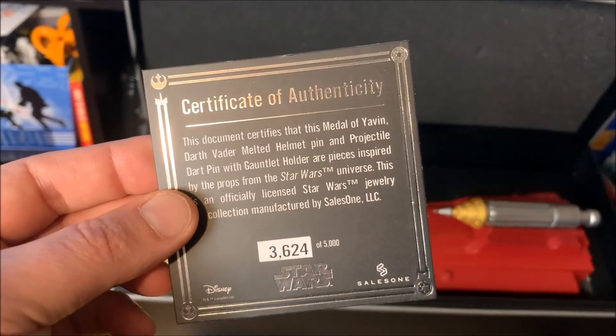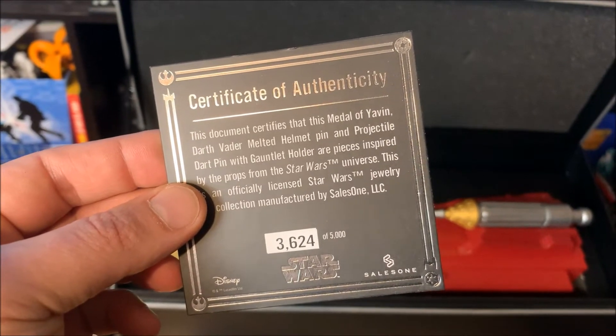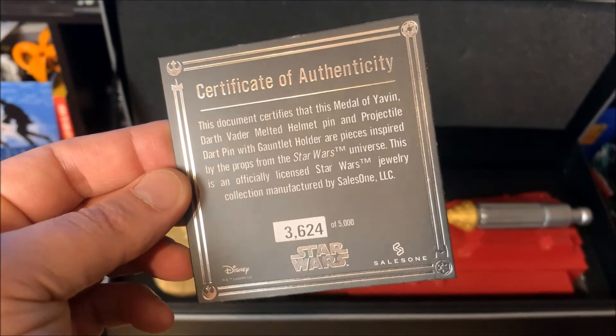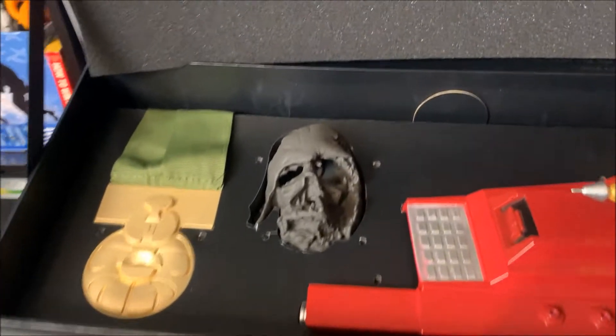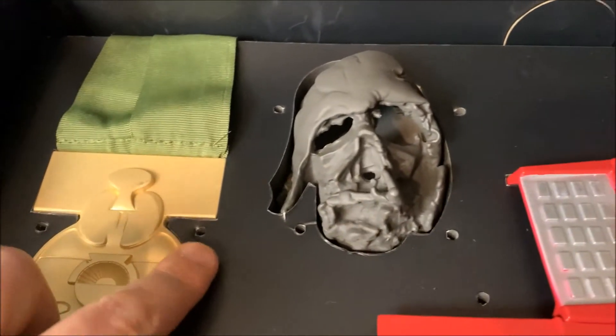There's also a certificate of authenticity. This document certifies that the Medallion of Yavin, the Darth Vader melted helmet pin, and the projectile dart pin with gauntlet holder are pieces inspired by the props from the Star Wars universe. This is an officially licensed Star Wars jewelry collection manufactured by Sales One LLC.